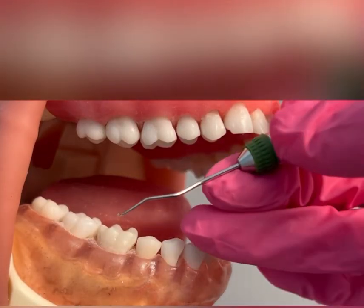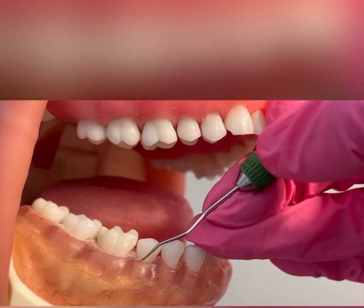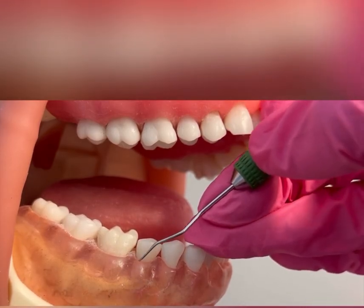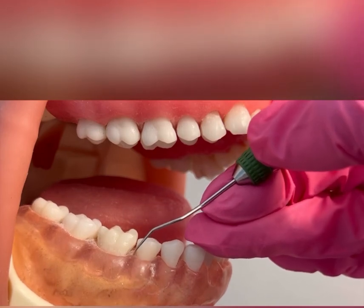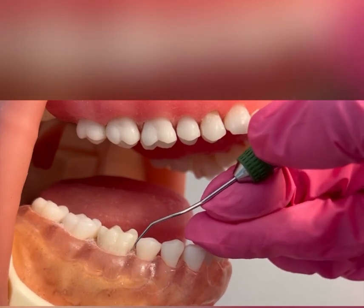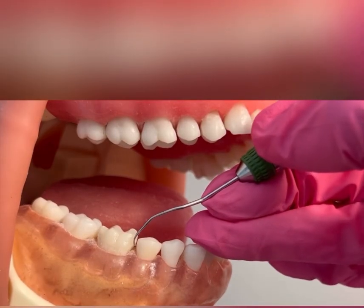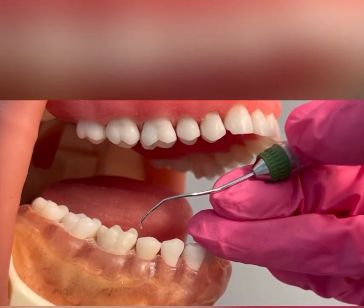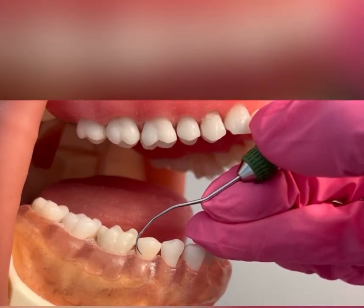I will now demonstrate on tooth number 29, using that same working end. Adapt right at that distal buccal line angle, go subgingivally, overlap with vertical strokes, working my way 51% into that distal interproximal. Come out completely, quarter turn, and now coming into the mesial.